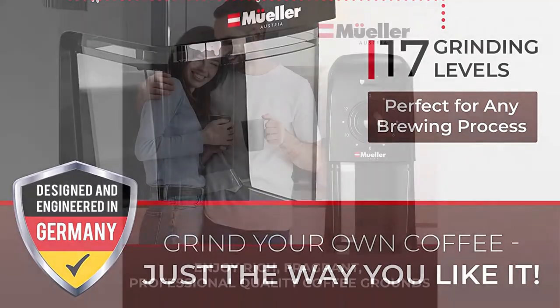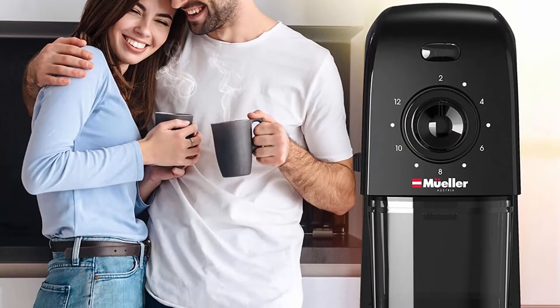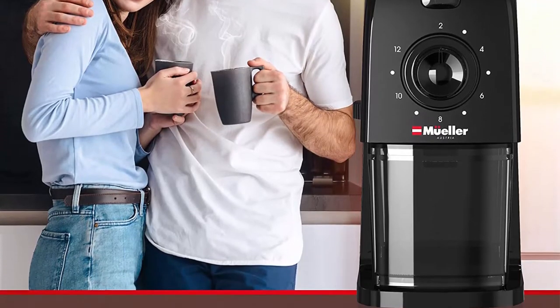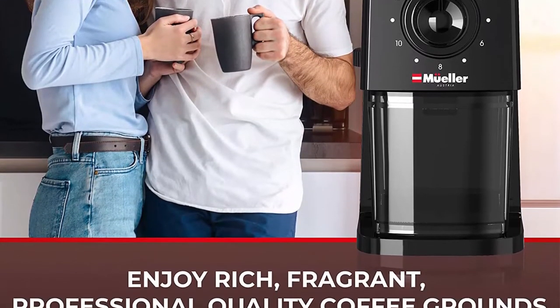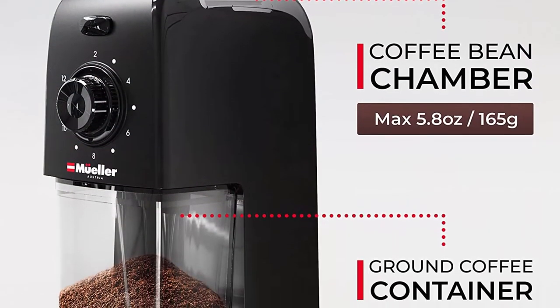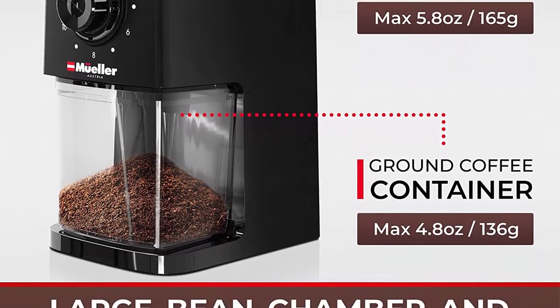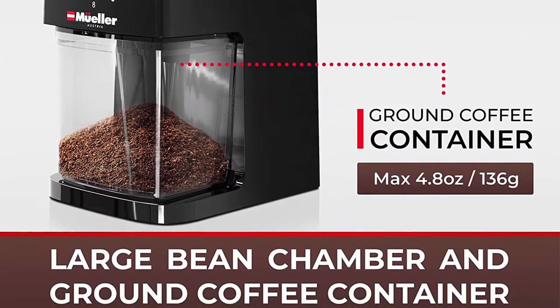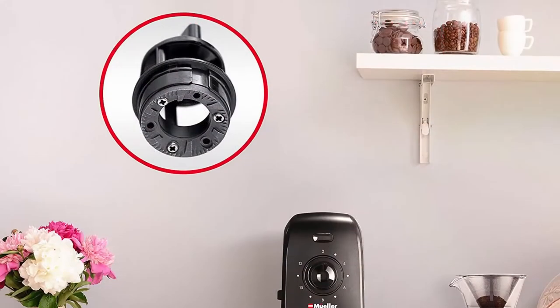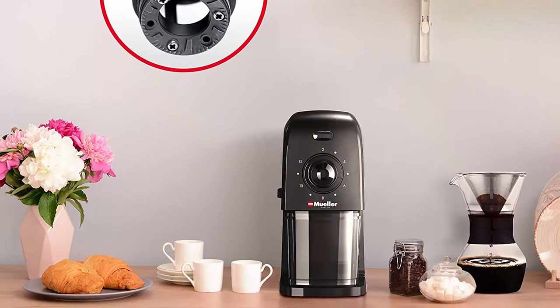17 grind settings: the Super Grind Burr Grinder comes with 17 adjustable grind sizes ranging from extra fine to coarse, allowing you to make any type of coffee you want. Use it as an espresso grinder, for French press, mocha pot, AeroPress, drip coffee makers, percolators, Turkish brew, and many more. Simply adjust to your preferred grind size and enjoy the perfect cup of coffee however you like.